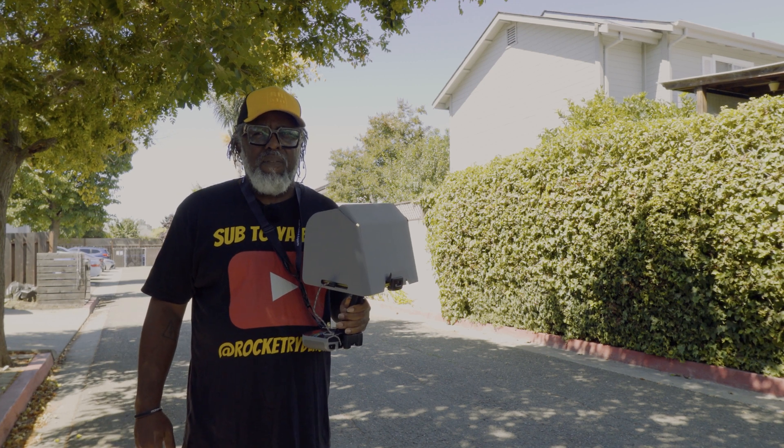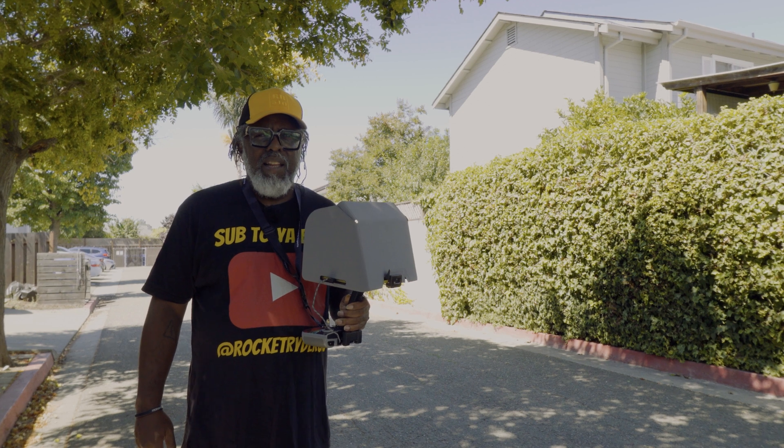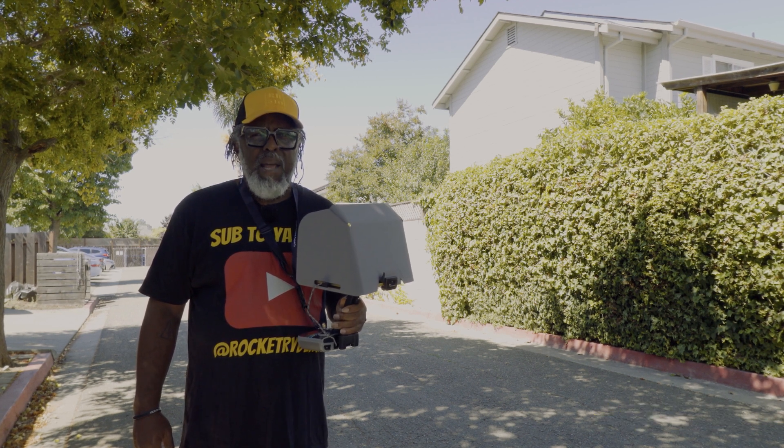What's up, y'all? This is RocketRider510, and I'm about to fly the drone again. Today your boy is about to do his first 3D map.